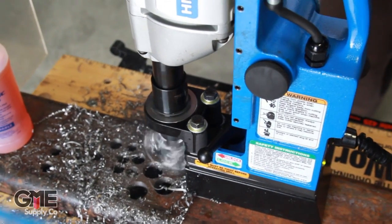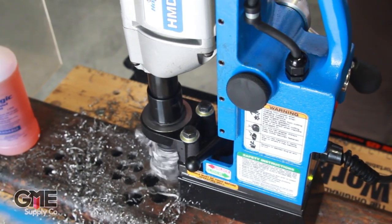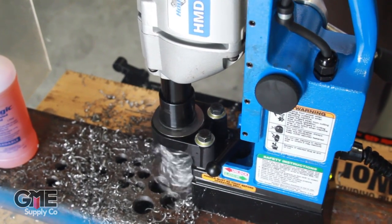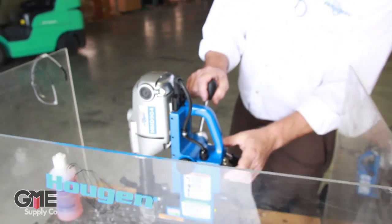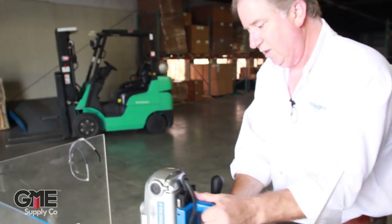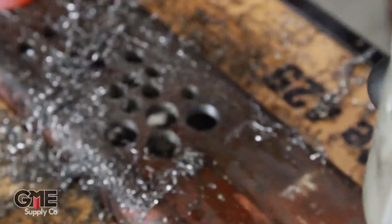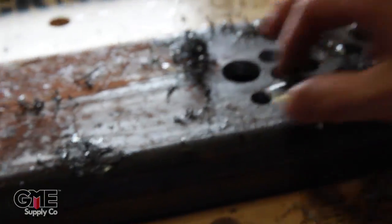Once you establish a groove, you can go ahead and put more pressure on it. You want to apply pressure until you just start to hear that motor work a little bit — let the motor do the work. And we've just drilled an inch and a sixteenth diameter hole through about half-inch thick structural steel. And there's your slug.